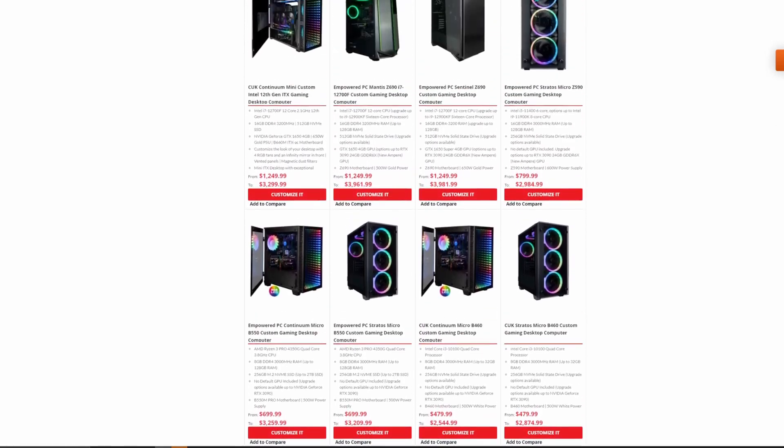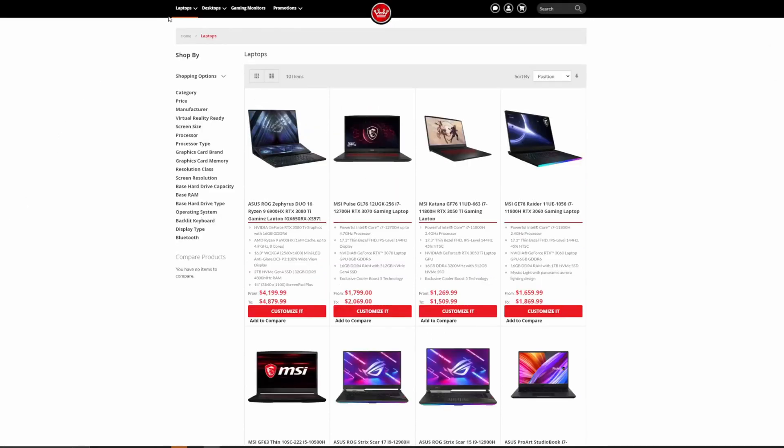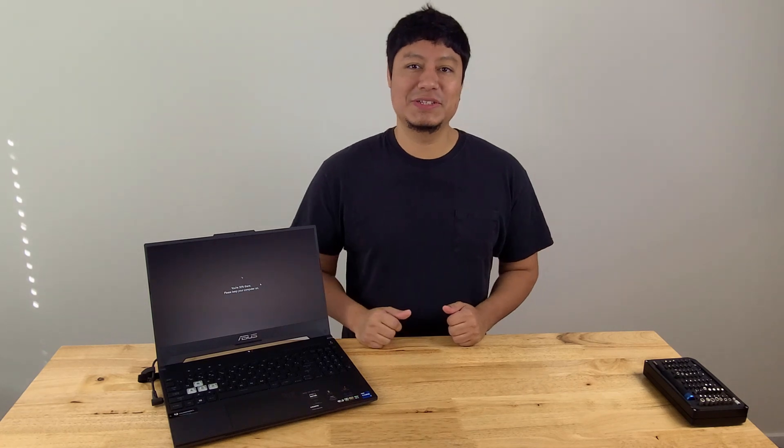Computer Upgrade King is a custom PC builder where you can actually purchase high-end pre-built systems. But they don't only offer gaming PCs, they actually also sell notebooks for students and professionals. So whether you're looking for a computer for school, work, or gaming, they got you covered. If you want to take a look at more of their products, I'll post notes down below in the description.